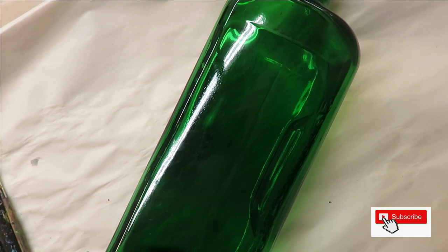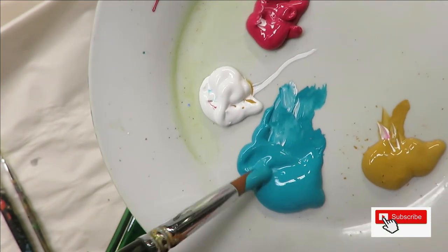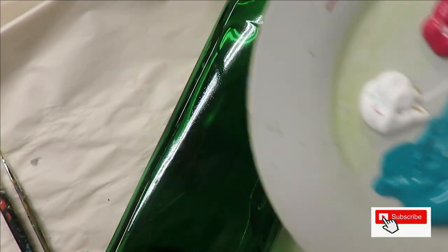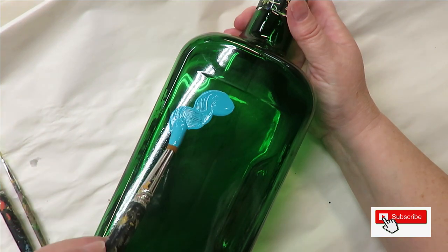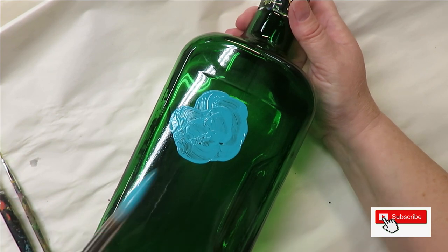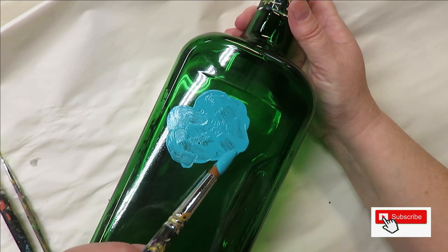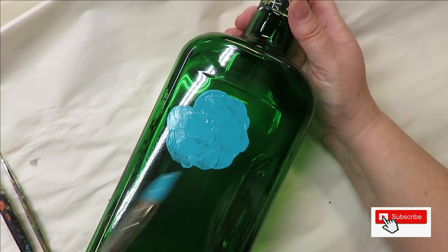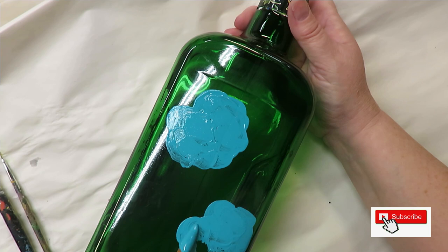Alright, so we're going to go ahead and dip the number 14 round brush into the aqua and begin the design. I've done something similar before but I'm going to show you another design. Basically I'm base coating this and just making it kind of rough around the edges. I'm going to try to fit three in here, just keeping it kind of wavy around the extremities.